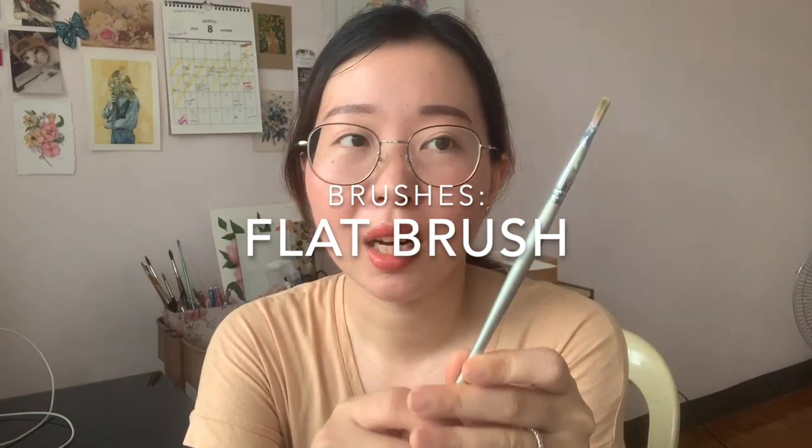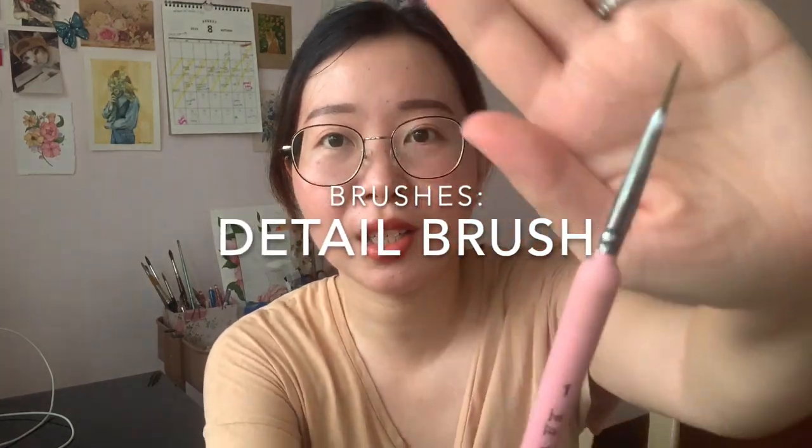I also have a flat brush, which I don't usually use much, but it's great for painting skies or quickly covering large areas. I got this in Sakaido — it's synthetic and I like the size. It's perfect for the practice gouache works I'm doing, and since I'm painting postcard-size work, it's good for filling out large areas.